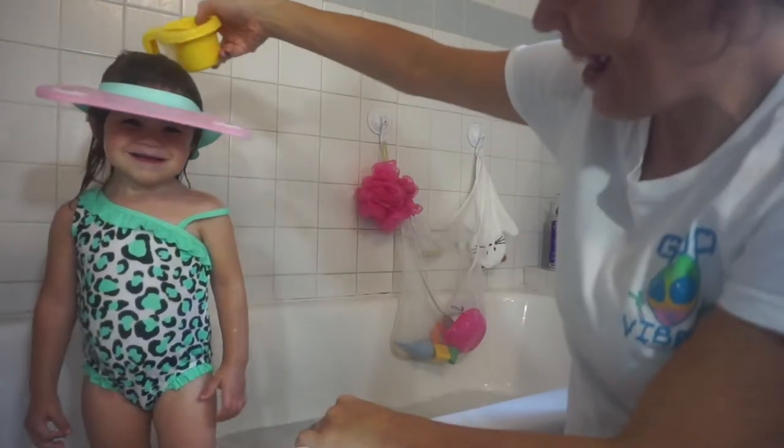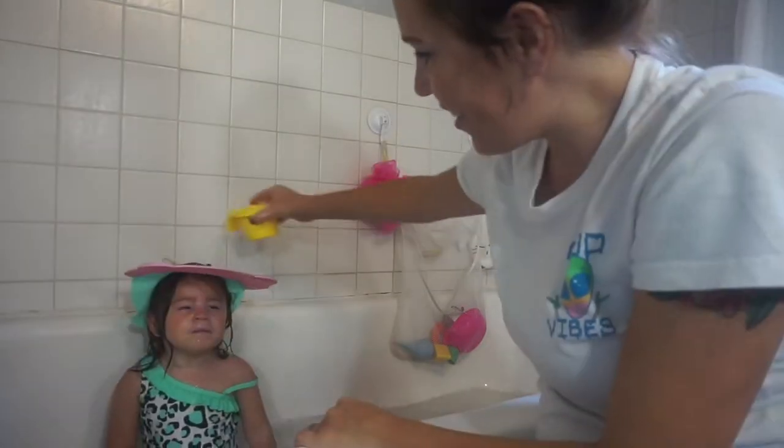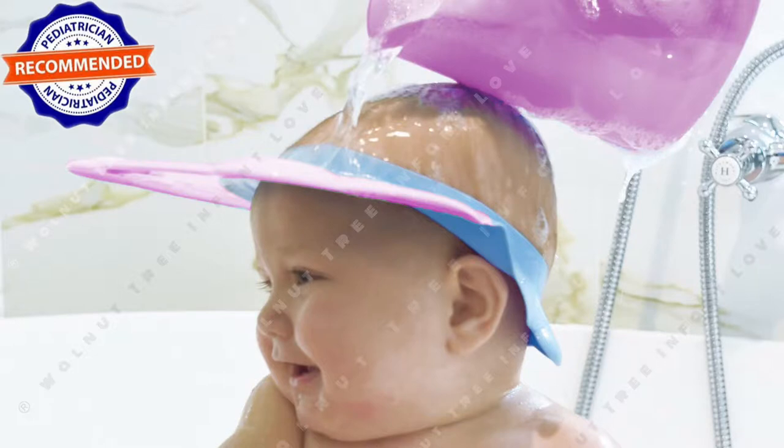This product is amazing. It increases the safety of babies under two years in the shower. It rescues babies from water phobia, ear contamination, and fear of drowning. It keeps shampoo and soapy water away from the toddler's eyes, nose, and ears. They can even learn to wash their own hair with this cap.